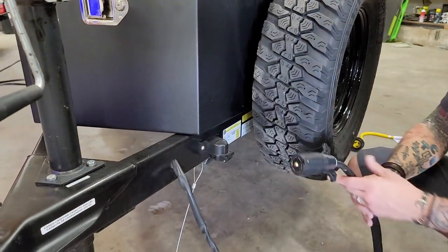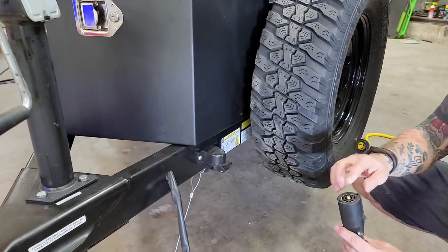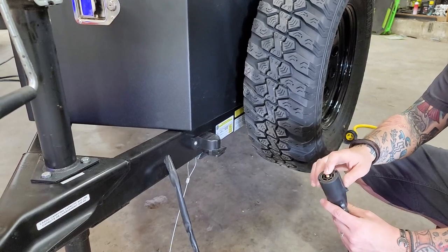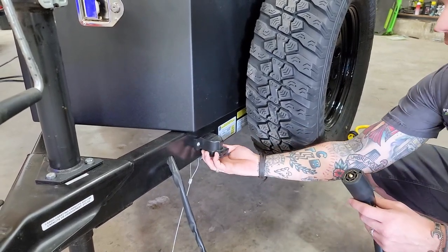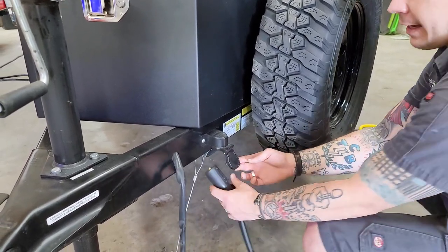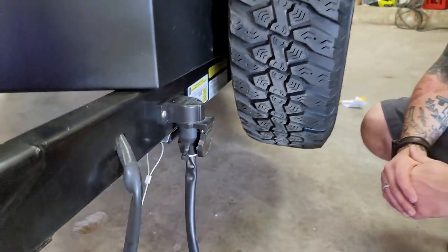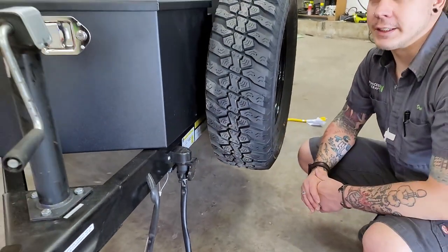Down below we have a little keeper for our seven-way plug. If you leave it out in the weather, the terminals will start to corrode and degrade. This keeper lets you store the seven-way head safely to protect all those terminals inside.